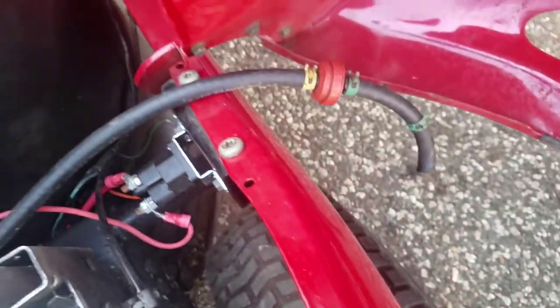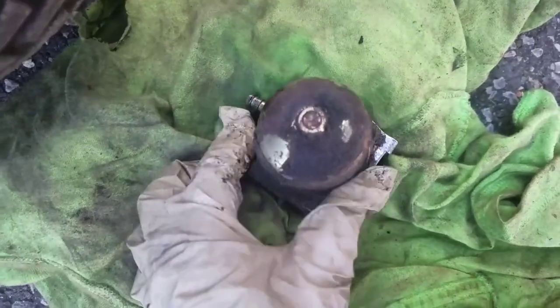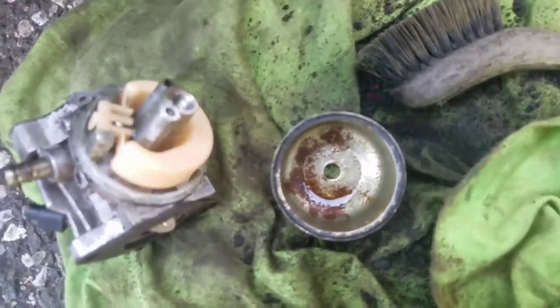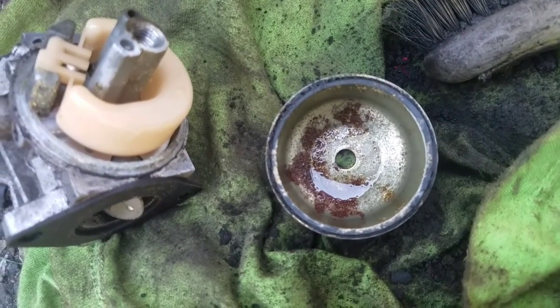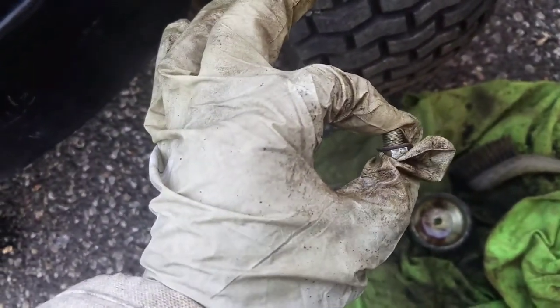There's hardly any fuel in there. I took the fuel line off and nothing's coming out, which is good. I'm going to remove the bowl nut after bristle-brushing all the crap off the outside first, because once you open it up you don't want anything contaminating the inside. I cleaned the outside, took the bowl off — inside is pretty rusty. Just took the bowl nut off and it's the kind that doesn't have a hole in it.